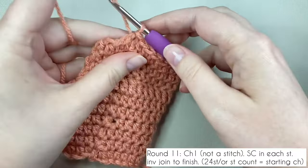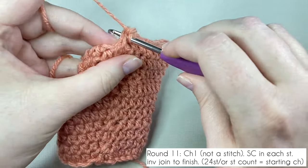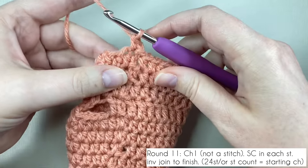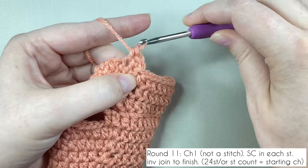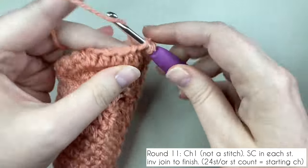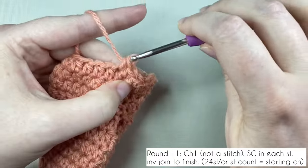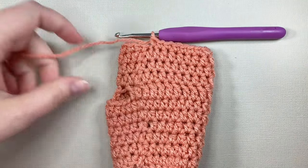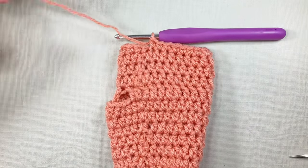Round eleven is the final round for the first section of the glove. Chain one to get up to height and we're going to be working in single crochet, working into the first space. Insert your hook and pull up a loop — two loops on the hook — yarn over and pull through both loops. Put one single crochet into each stitch from the round below. Your stitch count for round eleven should equal your starting chain — mine is 24. This is my 24th stitch, so I've finished the round.